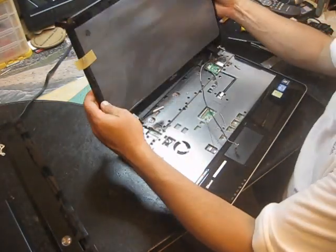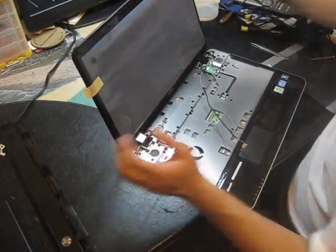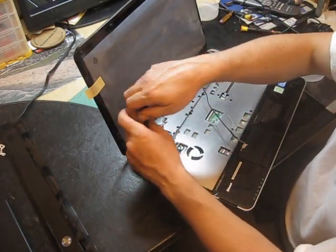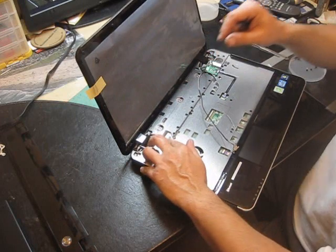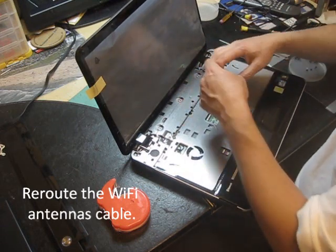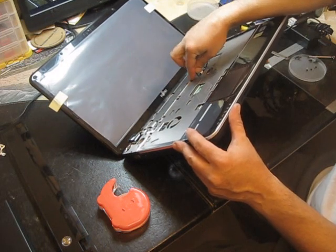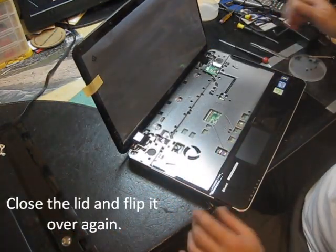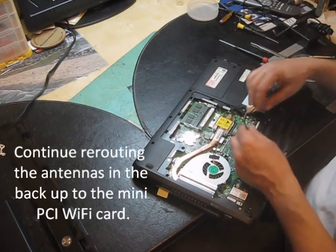Bring your computer back. Set it back into place. Maybe secure the LCD, and re-route the LCD cable. And re-route again the Wi-Fi antenna cables. Now you can close it and re-route the antennas.